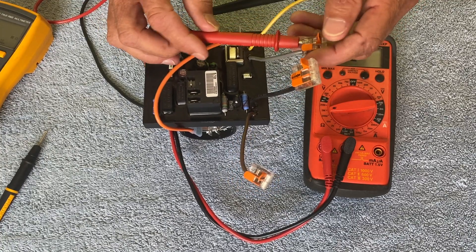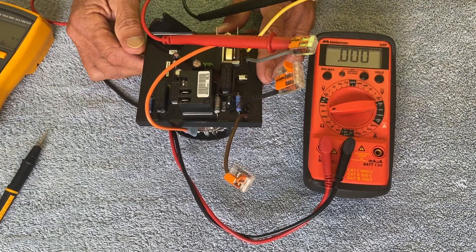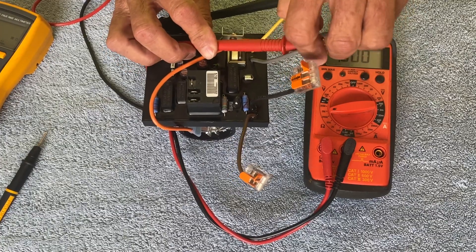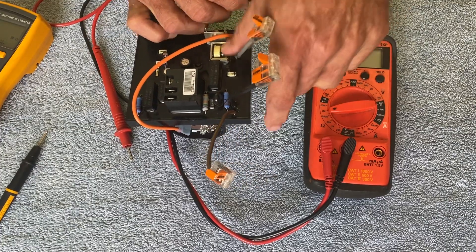One other continuity reading we can perform is between the yellow and gray wires, where our motor wires typically attach. We should see a reading of 0.000, indicating a short or continuity between those two wires.